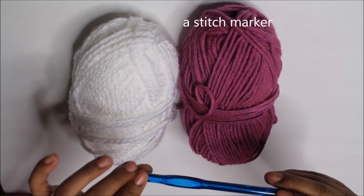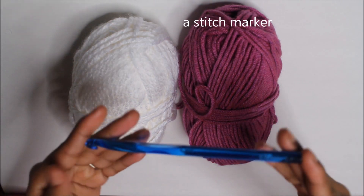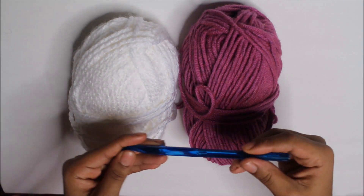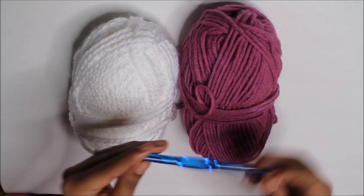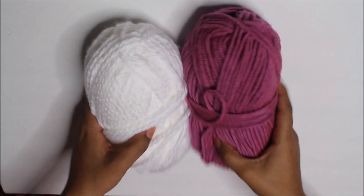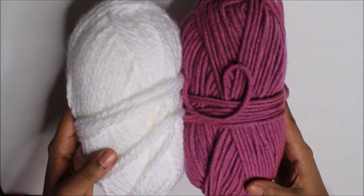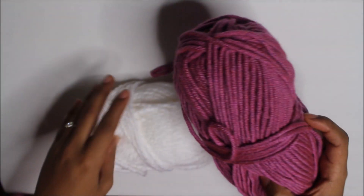What you're going to need for this pattern is an 8mm crochet hook. You're also going to need a tapestry needle to weave in the ends and finish off the hat. And you're going to need two chunky yarns — two different colors, obviously.